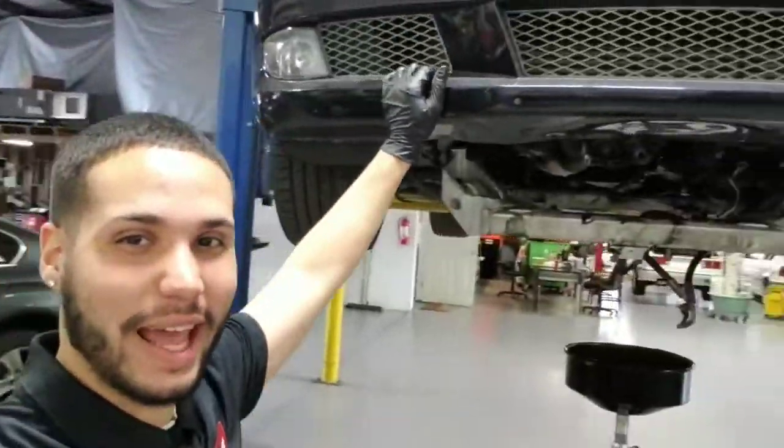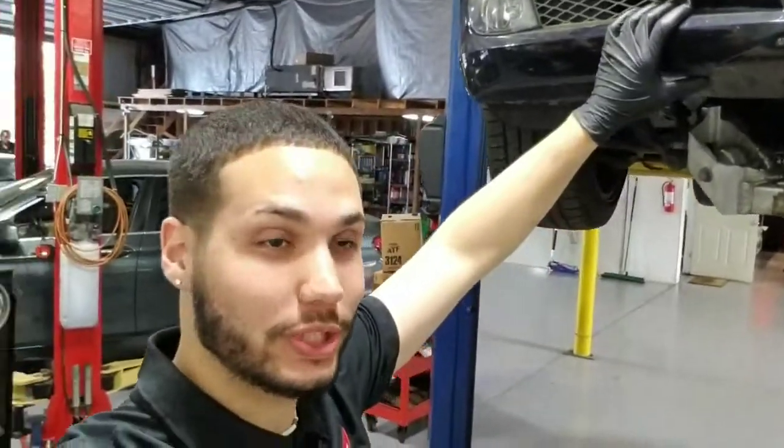What is going on fam? Today I'm bringing you guys to today's episode: Puddles! Puddles is what I named this car because when you start it, wherever you park it, it leaves puddles behind. It leaves a mess on the floor and everything.